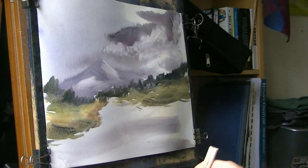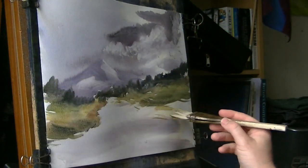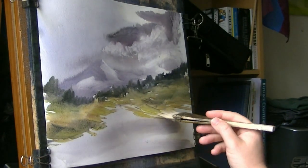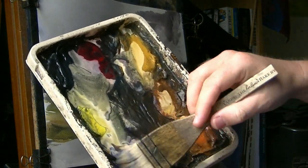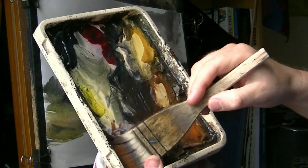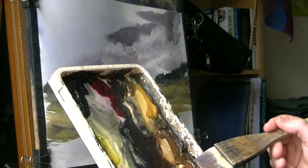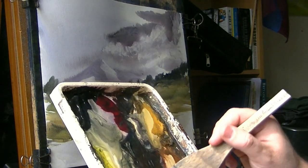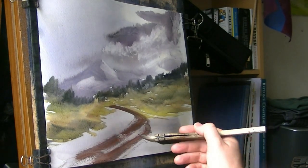Clean the brush as soon as it gets too dark — just clean the brush, dry it, and then it can get nice and light again. I'm going to put the path in there using light red and ultramarine — nice little path colour. I don't want this too wet because I want it to break. I'm just taking the excess off on a tissue. See how it's broken a little bit there.